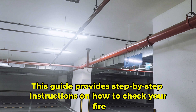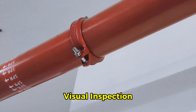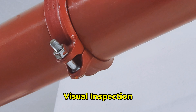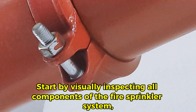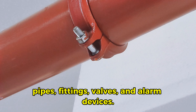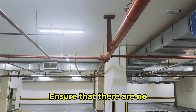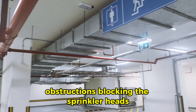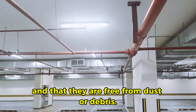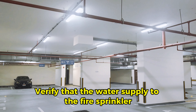This guide provides step-by-step instructions on how to check your fire sprinkler system effectively. Start by visually inspecting all components of the fire sprinkler system, including sprinkler heads, pipes, fittings, valves, and alarm devices. Look for signs of damage, corrosion, leaks, or obstruction that may affect the system's performance. Ensure that there are no obstructions blocking the sprinkler heads and that they are free from dust or debris.